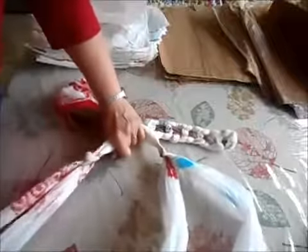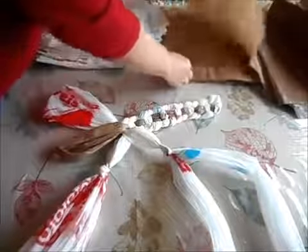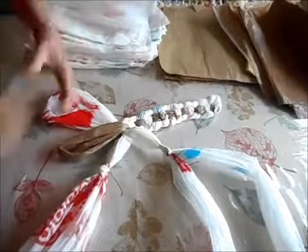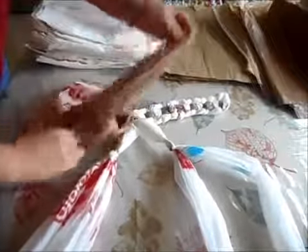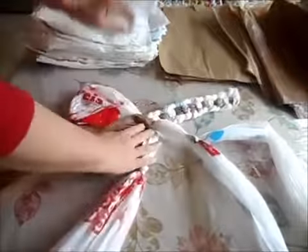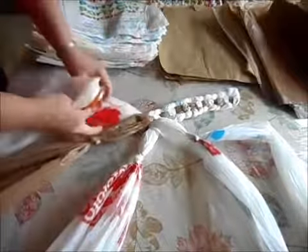No crocheting needed, no extra cutting into loops and then looping loops into loops. As soon as you have a bag with the top off and the bottom off, you're ready to go. It saves a lot of time. If anything, it's tedious — but so is crocheting, and I don't think there's a way around that.